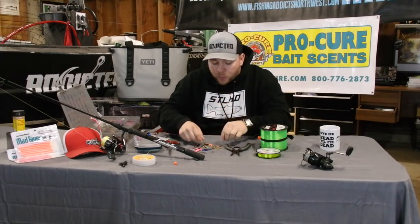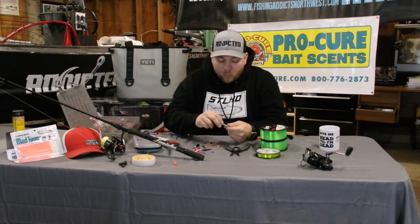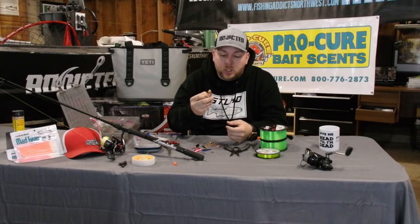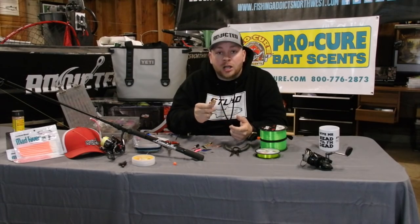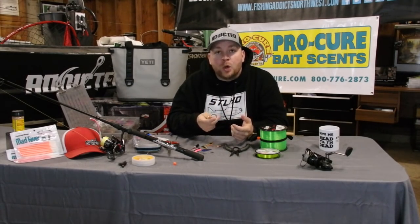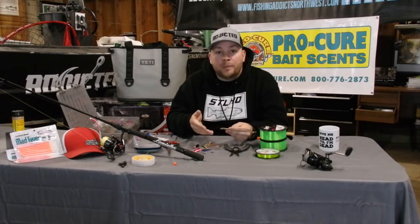A lot of companies out there sell spoons in bulk — you can buy spoons that have no hardware on them. One of my favorite spoon manufacturers that does this is River Fisher. You can go to his website and buy bulk spoons with no hardware on them. There's a lot of companies that you can do that with, and I'm sure there's a lot of guys out there that don't know what hardware to put on their spoons, so I thought I'd give you a quick rundown of how I set up my spoon when I'm going out fishing.